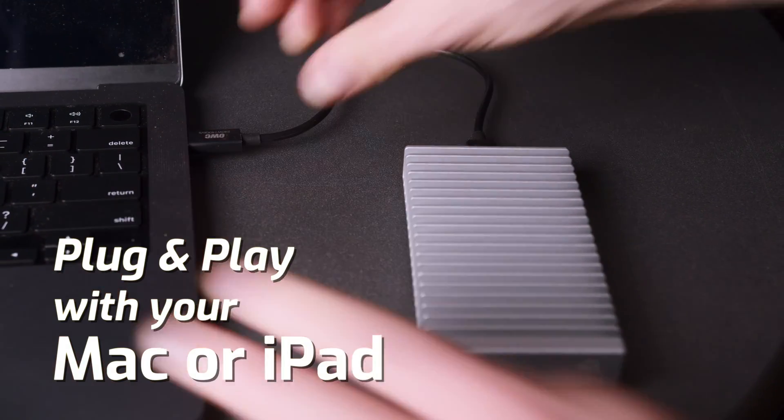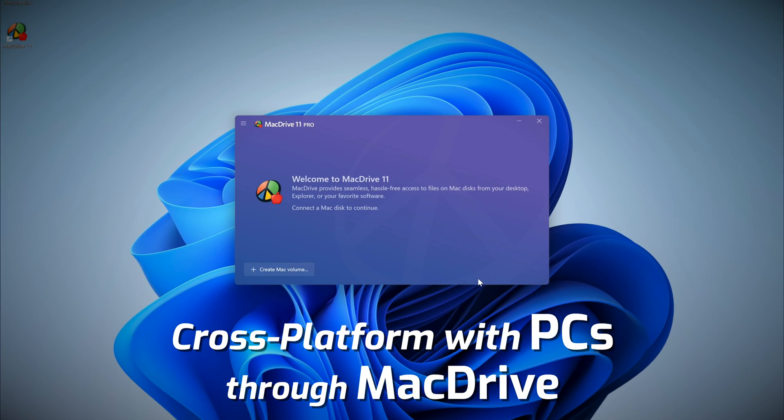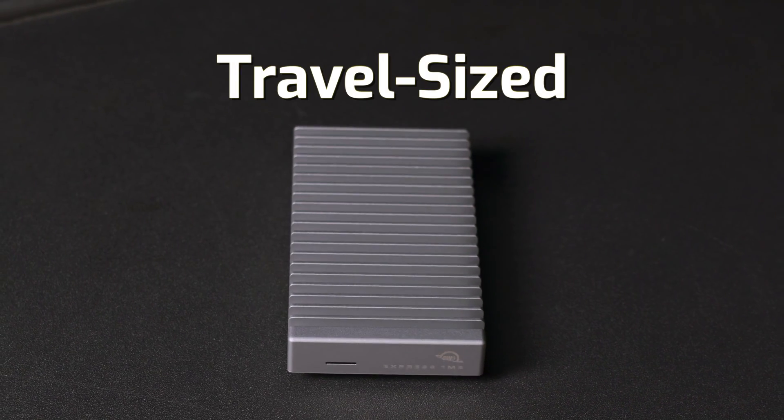The Express 1M2 can work cross-platform with Macs and PCs using OWC's Mac Drive software. Compact as a mobile phone, the Express 1M2 is the perfect solution for repurposing your drives that you already have or expanding storage for files and backups.